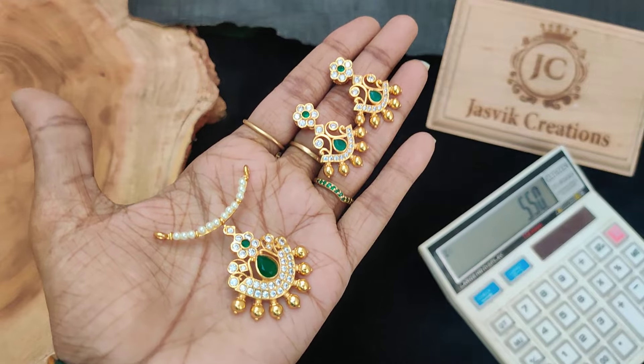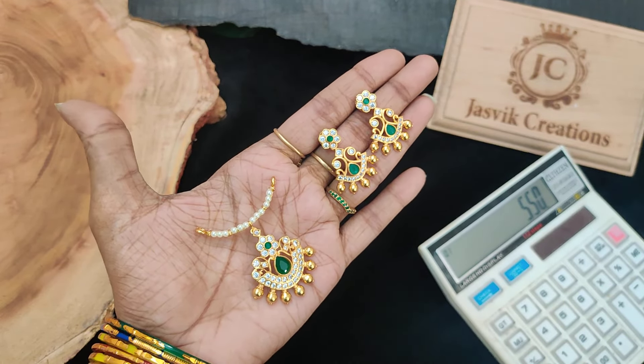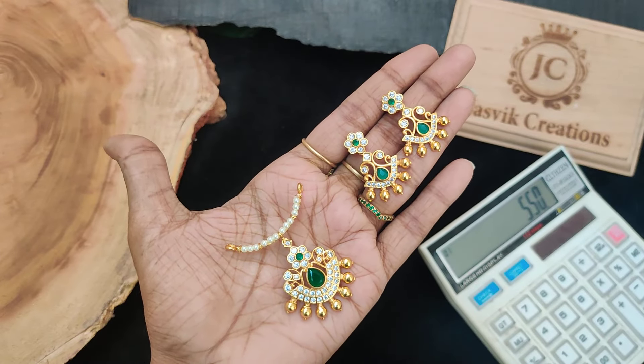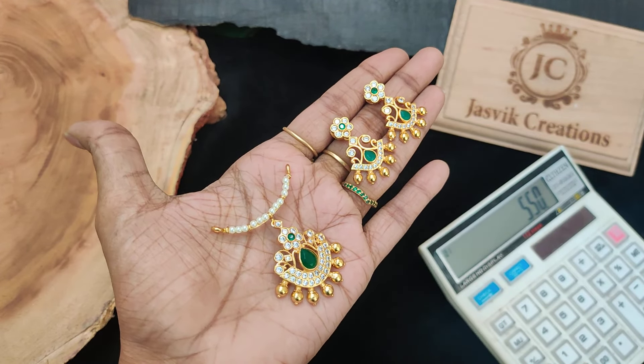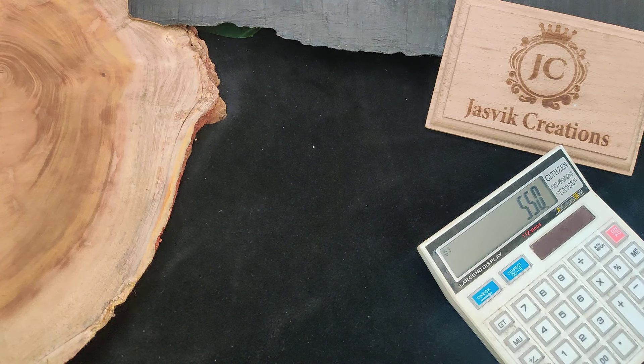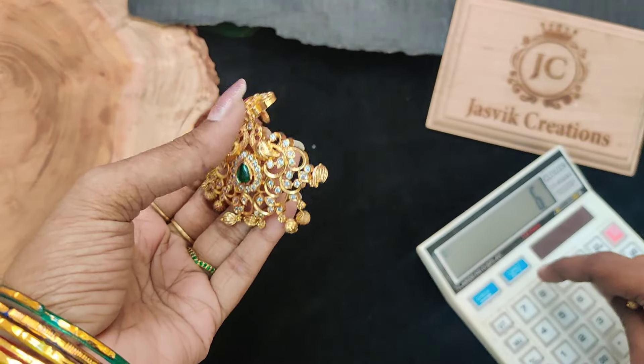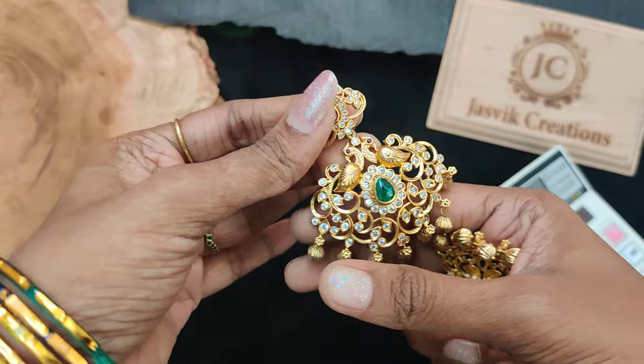It is only 550 rupees plus shipping — emerald with white combination. Super green combination. The next one is a leaf size pendant; we will put it in the chain. 675 rupees plus shipping price.